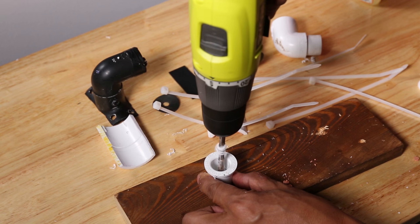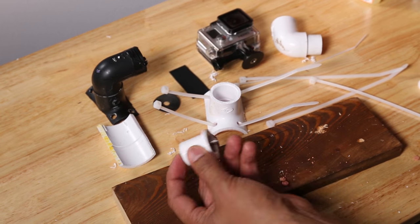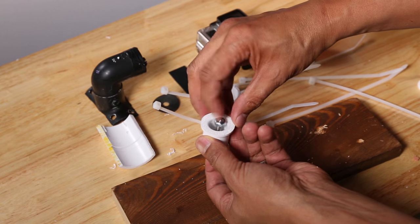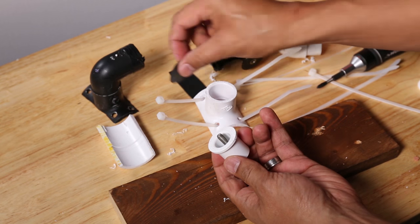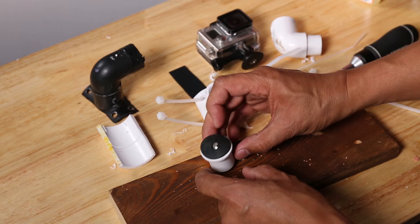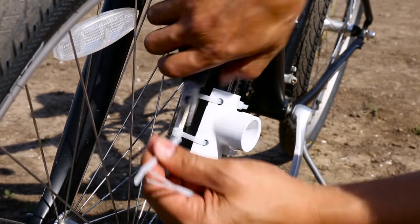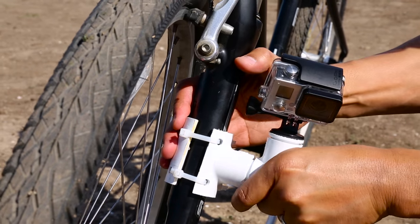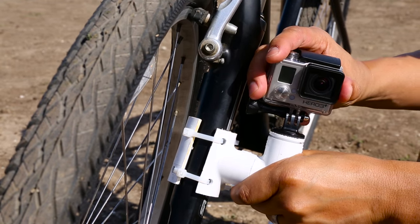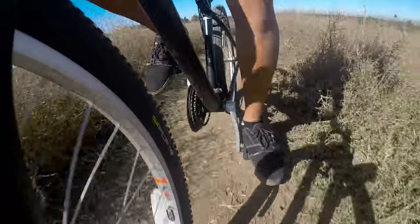Now feed your zip ties through the holes. Next, drill a quarter inch hole through the PVC plug. Put the screw through the PVC with the nut inside and the screw head poking outside. Tighten the nut and affix the rubber washer to the top of the plug — you can also glue it in place for extra durability. Now find a spot on your bike frame to attach the mount. Use the top and bottom zip ties to secure the frames. Attach the tripod mount to the screw head sticking out of the PVC pipe and you're done.